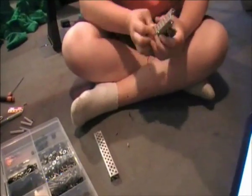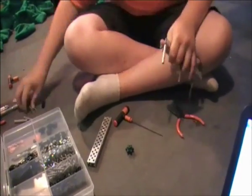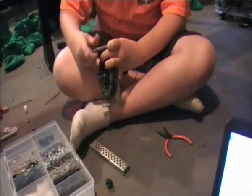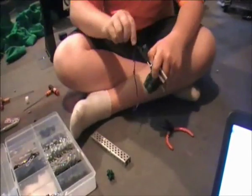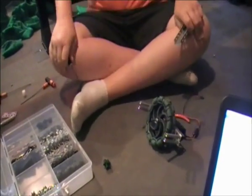We make our X-Drives by building four separate motor modules which we can attach together to make the chassis. This way if anything goes wrong we only have to take apart a module instead of the whole chassis. We build each motor module using two C-channels each about 10 holes long and a few standoffs in whatever spaces we need to fill the gap.